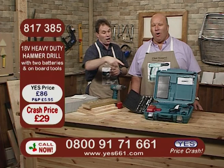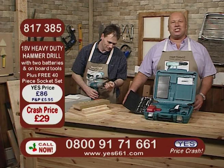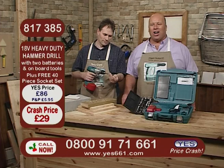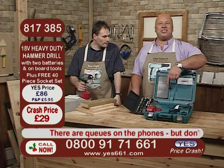What a deal that is — you can't miss it. £29 for your drill, and when you place your order you will now receive a 40-piece metric and imperial socket set that you can use in conjunction with your drill, with your spark plug adapter as well — free of all charge. But you need to be on those phones now or in the next couple of minutes to benefit from that. We do have queues on the phones — no surprises there. We'll aim to get it to your door in five to seven working days. You've got two gift ideas in one for £29.